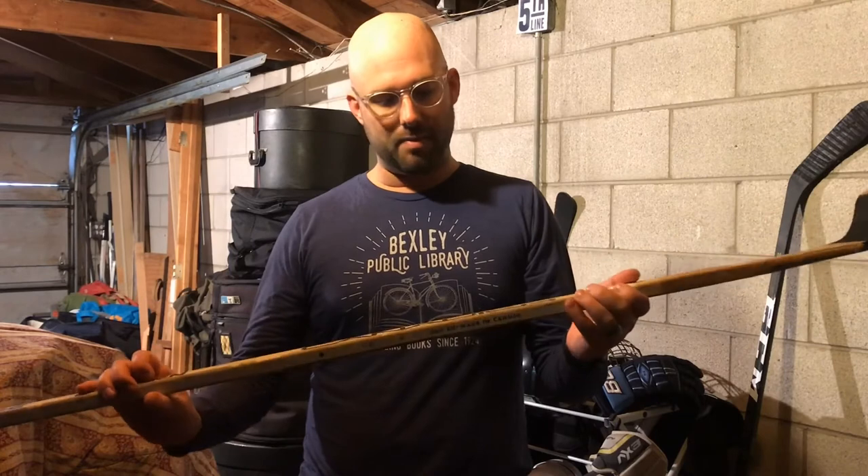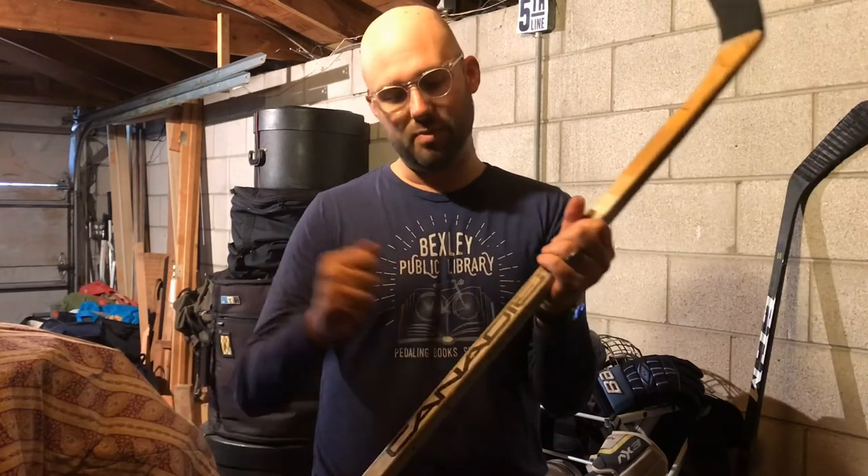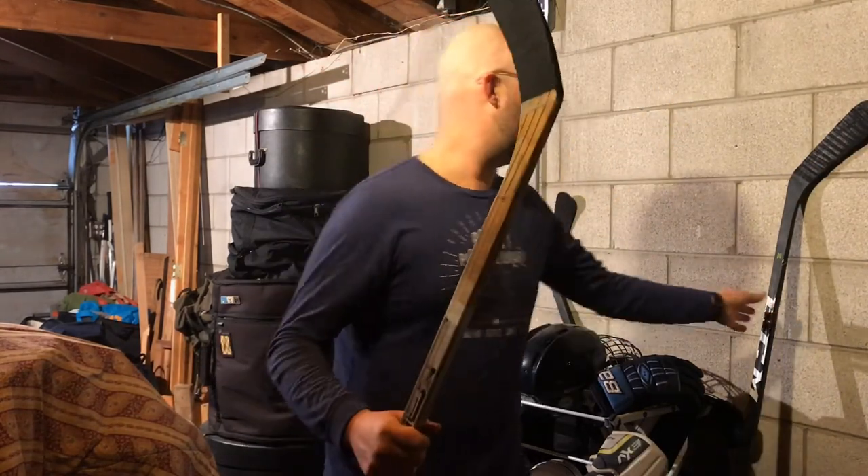The other stick I have is actually from the 70s. My dad used to work at Hara Arena in Dayton, Ohio for the Dayton Gems, and he saved a stick. This one is made by a brand called Canadian and it says 'ultra light' on it, but it's actually really heavy because it's made completely out of wood.